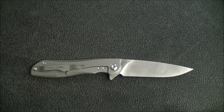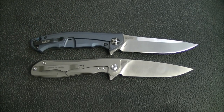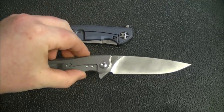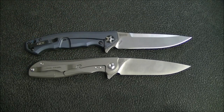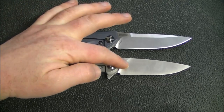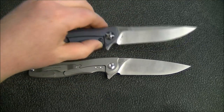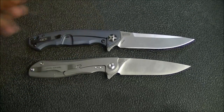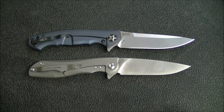A really comparable knife I find is the Zero Tolerance 0452. There are a couple little things where the Megalodon wins — it's cheaper, and the steel: this ZT generally has S35VN while the Megalodon has M390, which is a bit of a step up. The blade shape on the Real Steel is also a little thinner. But they're very comparable knives — the price point is not that far off, and the size and weight are very close. I could see someone who liked either one really liking the other.